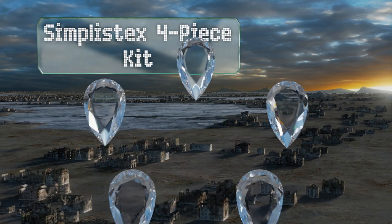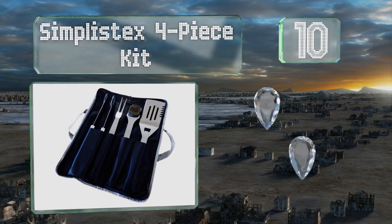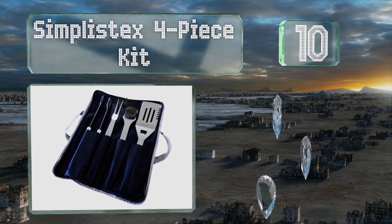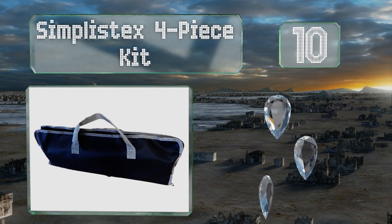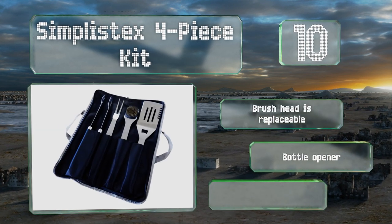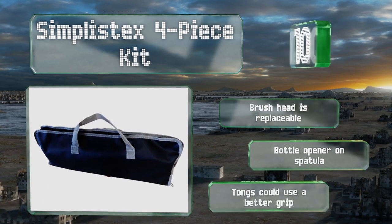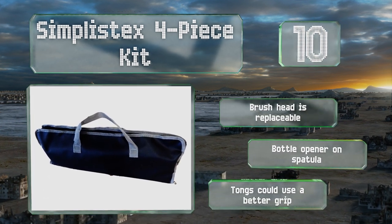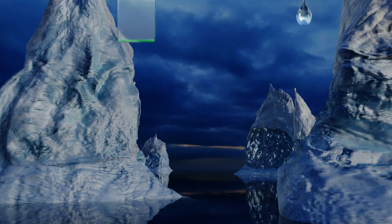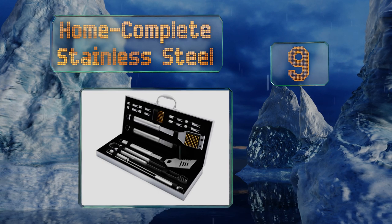Starting off our list at number 10, the Simplest X 4-piece kit comes in a knife roll style carrying bag that makes for easy transport to your friend's house or the park. It has the basic implements you need to get food on and off the grill with ease, plus a scraper for cleaning up at the end of the night. The brush head is replaceable and there's a bottle opener on the spatula, however the tongs could use a better grip.